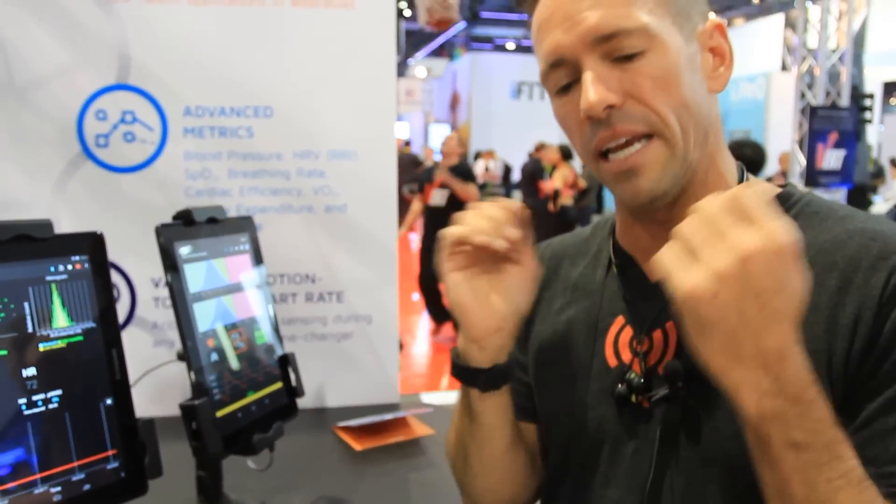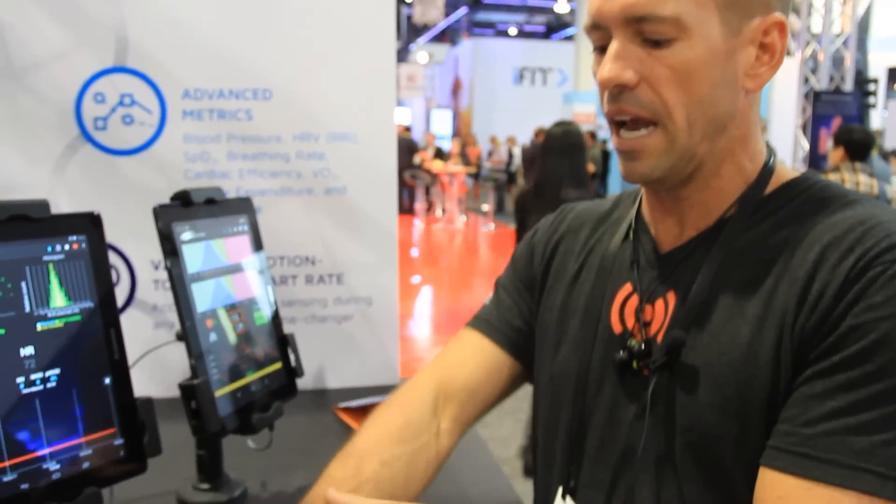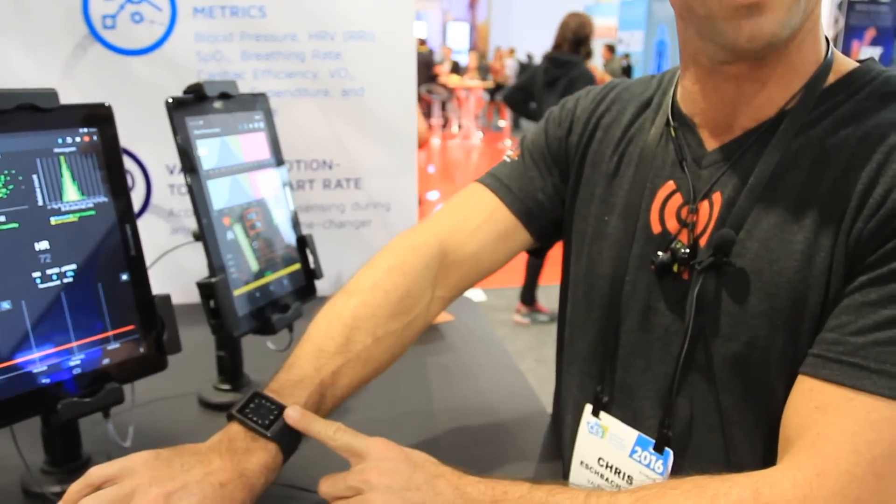We've put biometric sensors in wearable devices for licensing. Our partner products have optically-based sensors in them — at the ear, on the arm, like the Scottish Rhythm, the ear like the Jabra Sport Pulse, and then some products at the wrist.